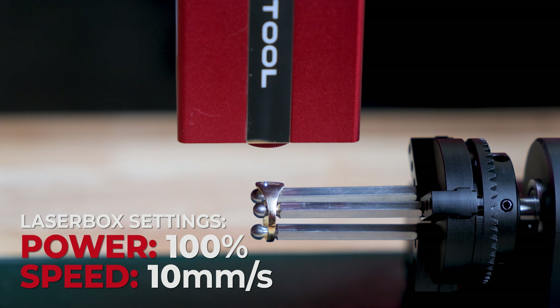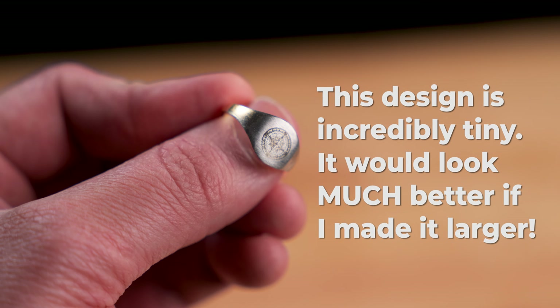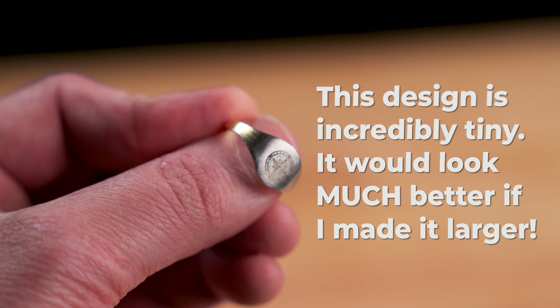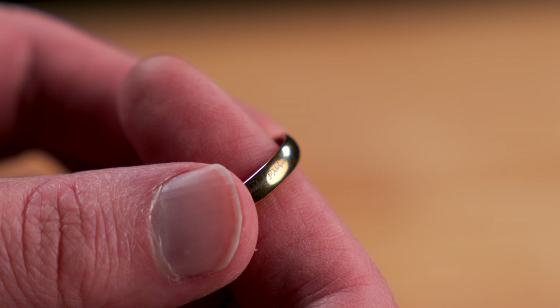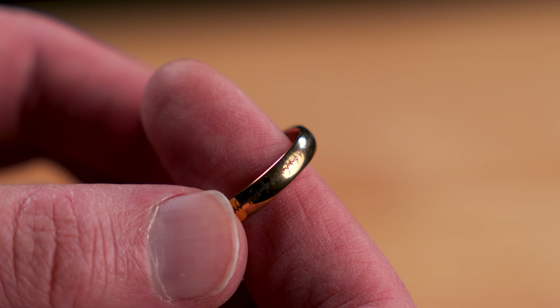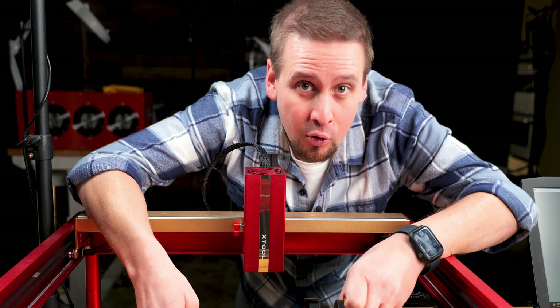The infrared laser module works much better on jewelry. Now this is my first time using this, so I was shooting in the dark without any type of research whatsoever. And these turned out pretty decent. I would have probably ran these at two passes and they would have gotten much darker, but I'm pretty pleased with this. And the ring rotary is working great.